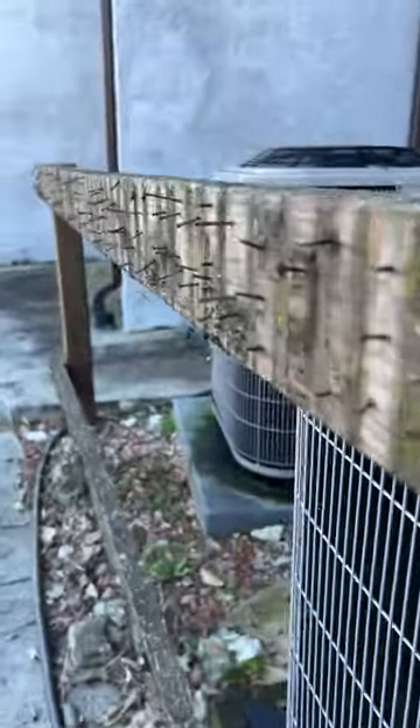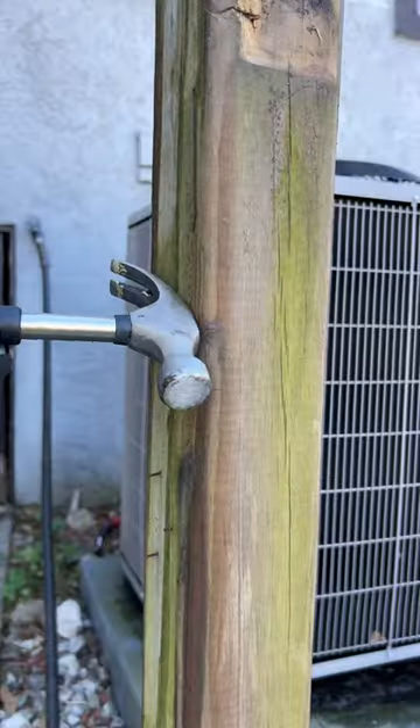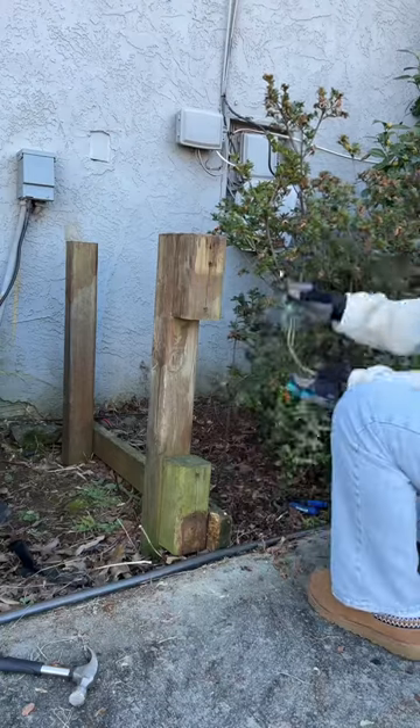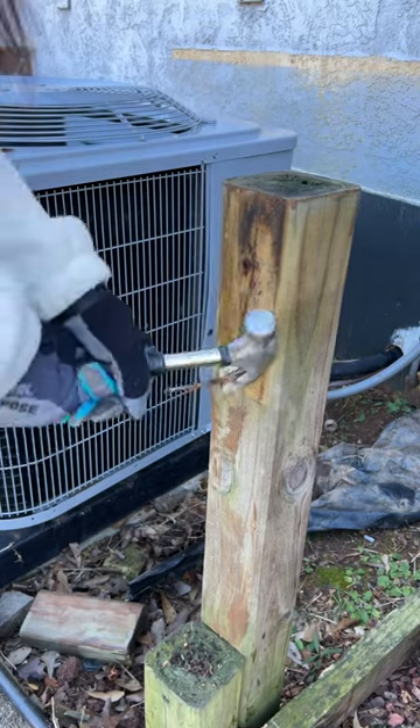Then I had to remove this really scary piece of wood with literally hundreds of rusted nails, and I was super, super careful — so don't come at me. I had to do a bit of gardening just to get back in this space and hammer off all this rotted wood. I mean, this was pretty rotted.